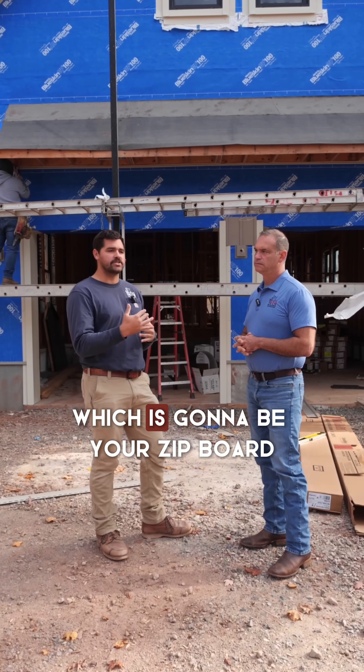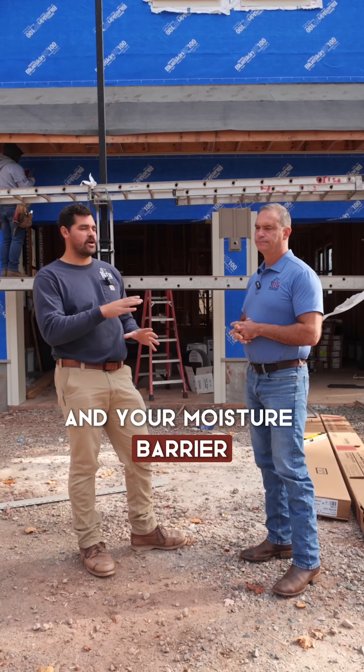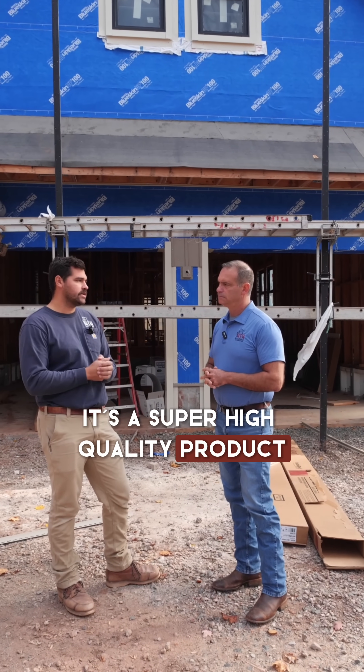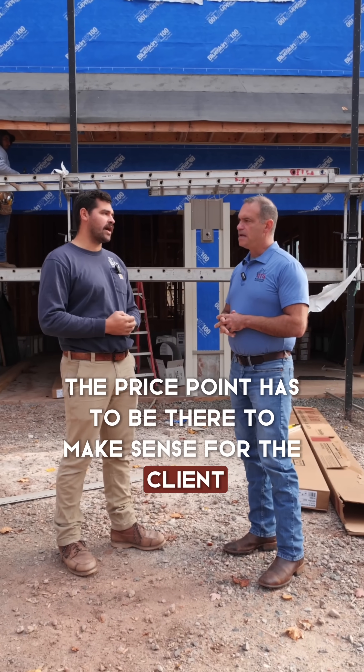Then you can go to the top tier, which is going to be your zip board. Zip board is your sheathing and your moisture barrier in one. Your seams get taped — it's a super high quality product. We'd love to do it on all houses, but of course the price point has to make sense for the client.